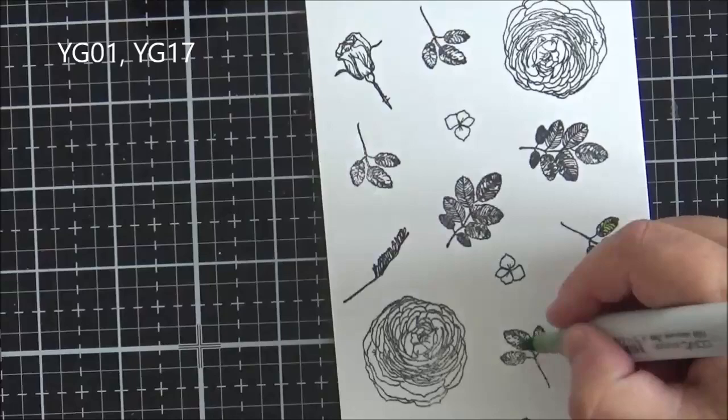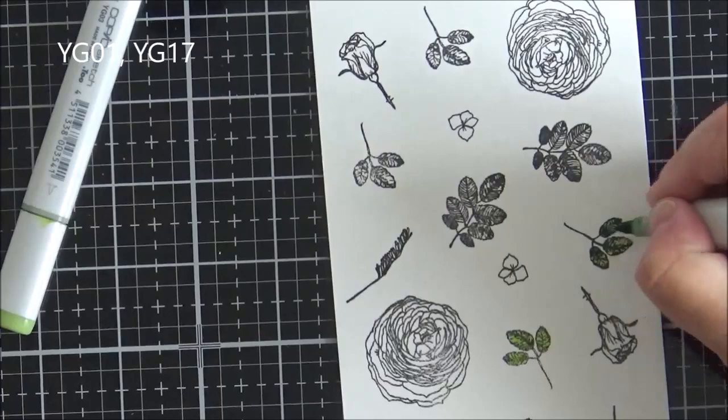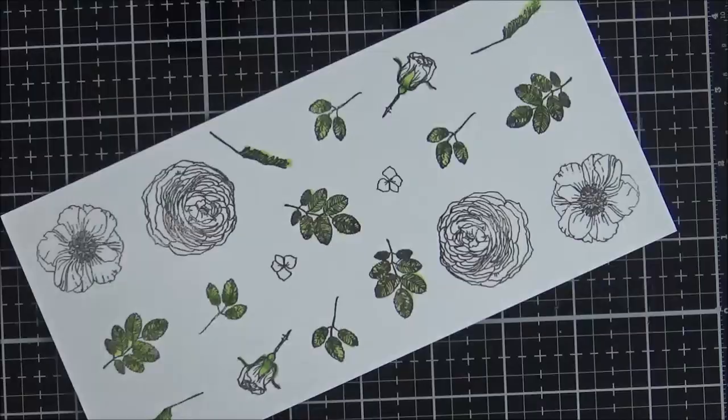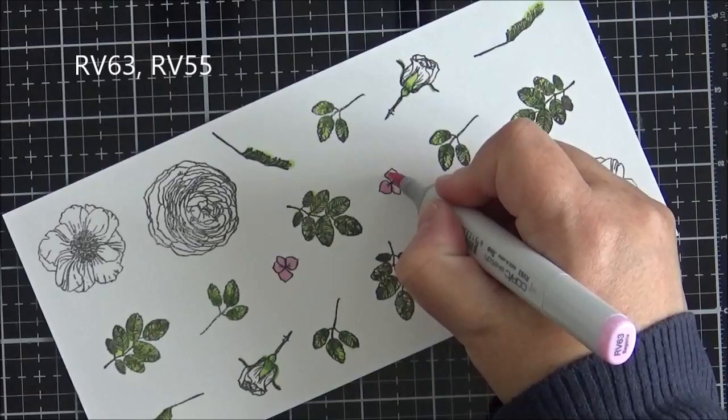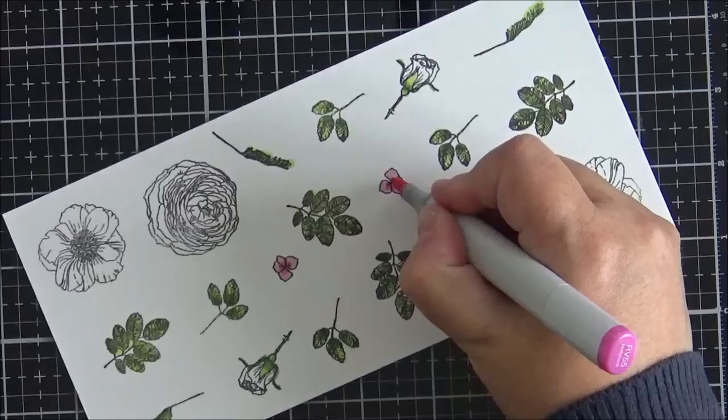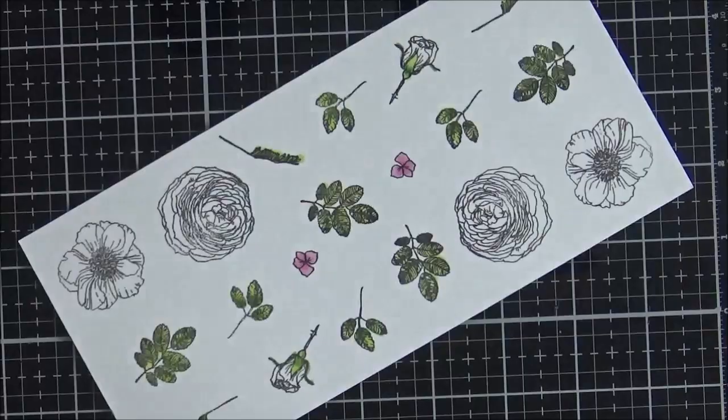For the leaves and foliage I used two colors of green — the numbers are shown on screen. I've sped this up a little; it's very basic coloring because there's quite a lot of black in the image. You really just want to add a slightly darker color to your lighter one to give some definition. For the smaller pink images I used two colors, blending so there's a slightly darker shade in the middle.